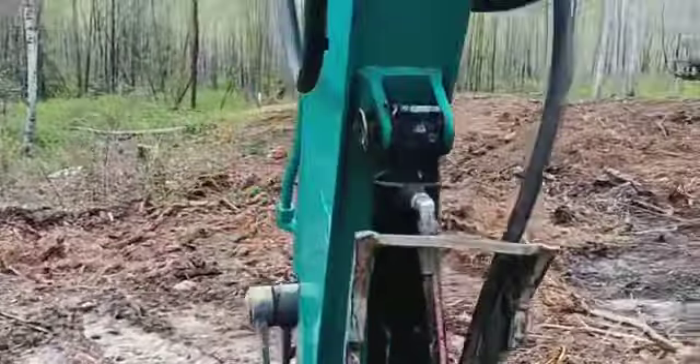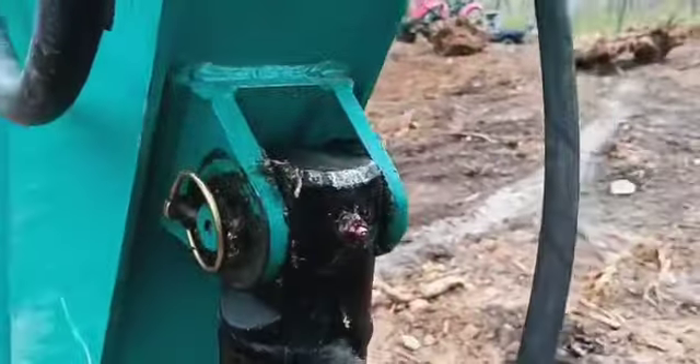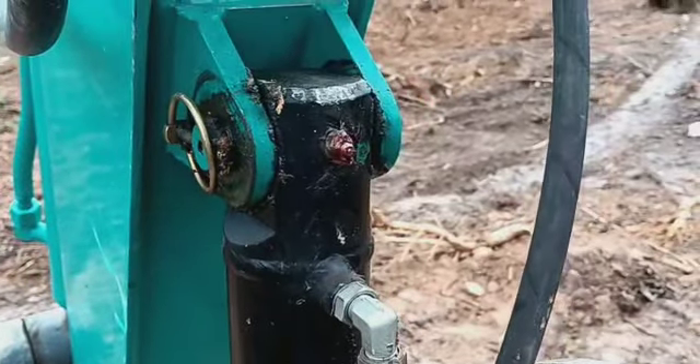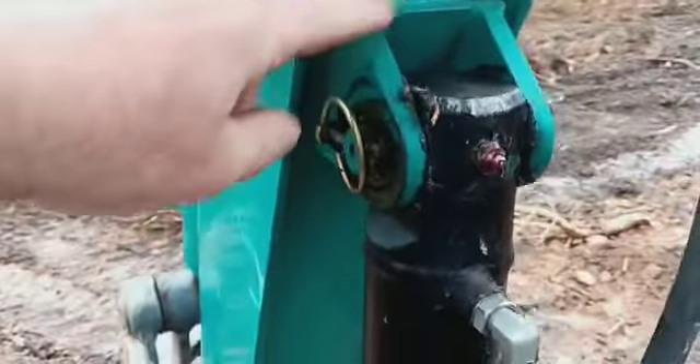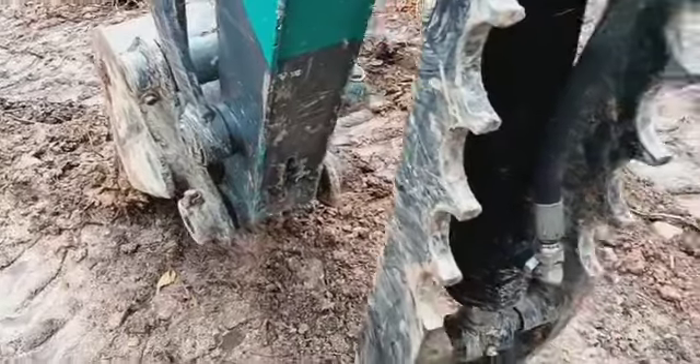I thought about flipping it around, but the grease fitting is on this side, the same side as the fittings, and it's so tight in there it looks like it would hit. Now this looks like it's a good weld — my guess is that this is stock Komatsu — and that was whoever welded that on there.